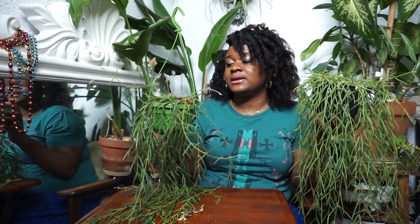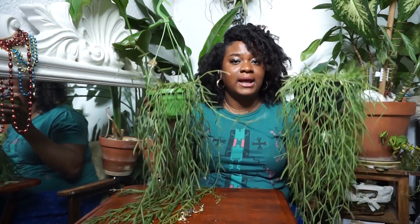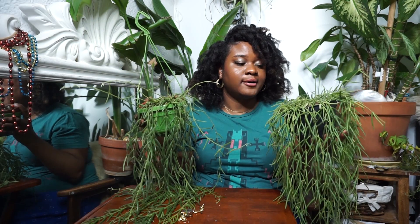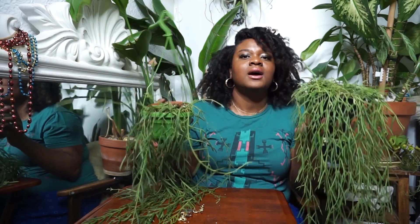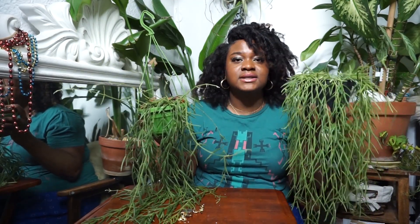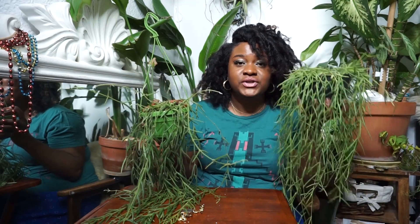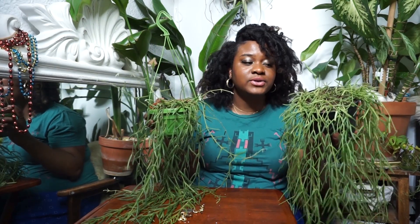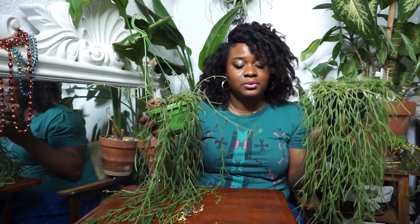All of this I check by testing the soil and checking how light the pots are before I water them. I never want to say 'it's Sunday, it's watering day, I have to water this regardless.' Check your pots, see how heavy they are, stick your fingers in there, see how moist your substrate is, and let that be the determination for whether or not your plant needs to be watered.